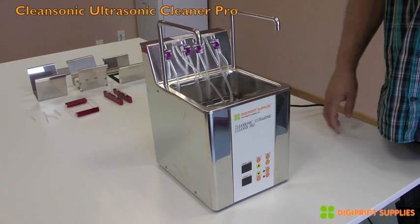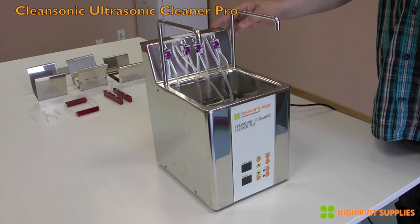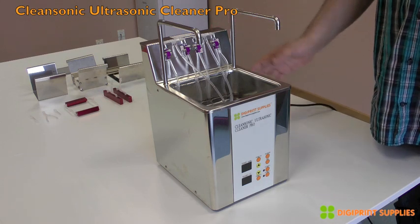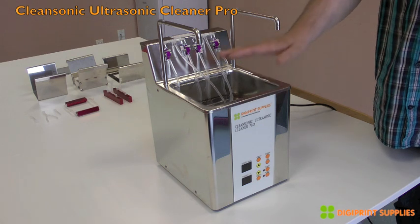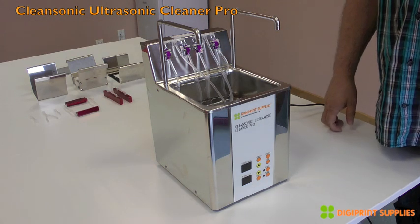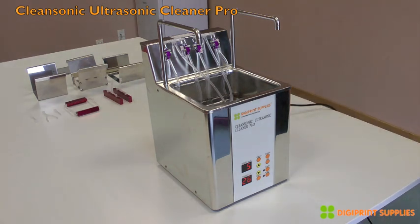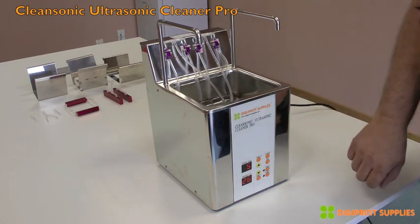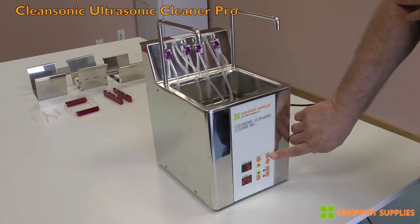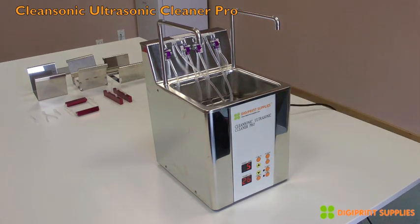Welcome to this DigiPrint Supplies video on the ultrasonic cleaning station for print heads. After putting cleaning liquid into the container, we switch the device on at the back. Switching it on at the back also activates the front. You can switch it on and off using the front power button, but doing so does not actually cut the current.